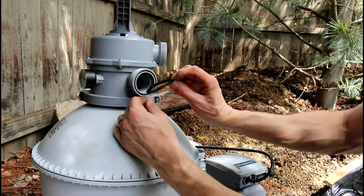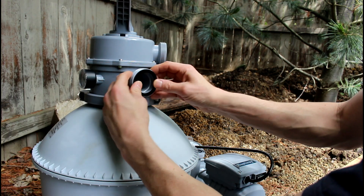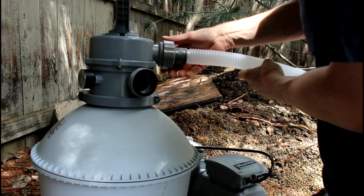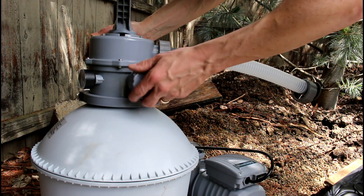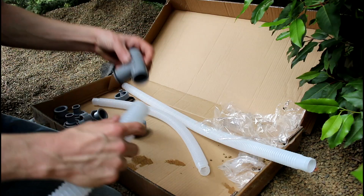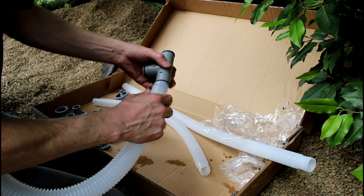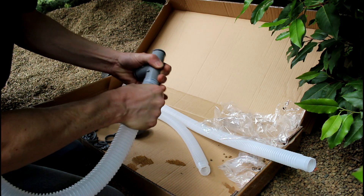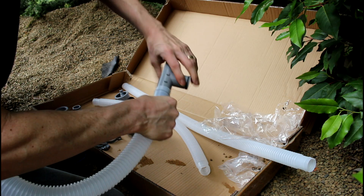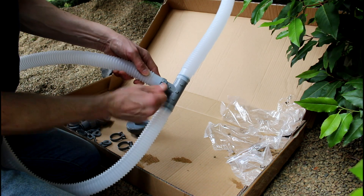We're going to set up the filter. For all these connections, be sure you get one of these rubber gaskets in each spot before you start hooking hoses up. Assemble the tubing — make sure this o-ring seats in the little groove down in there. It's a little cumbersome to get these down in there, but they kind of slip into place. I put these clamps just behind the o-ring — I don't want it right on top of it.